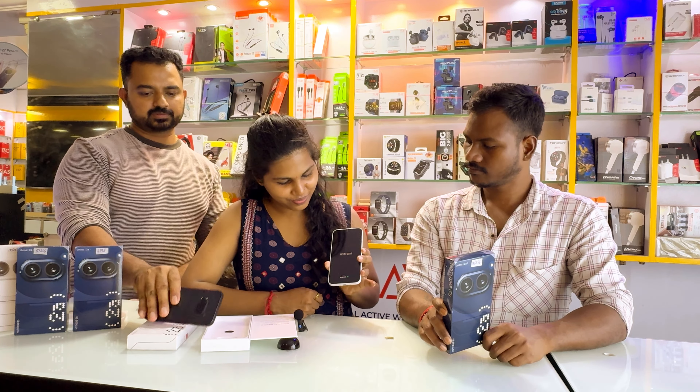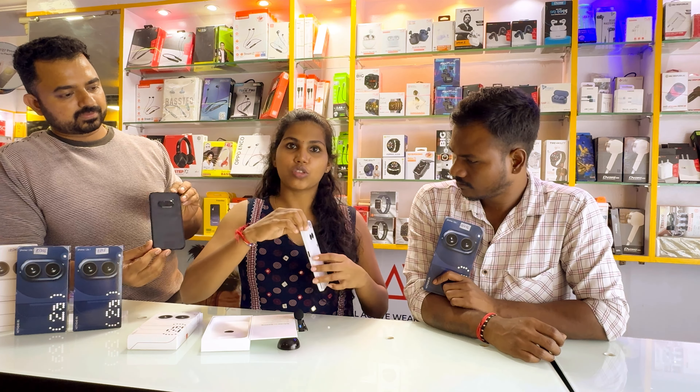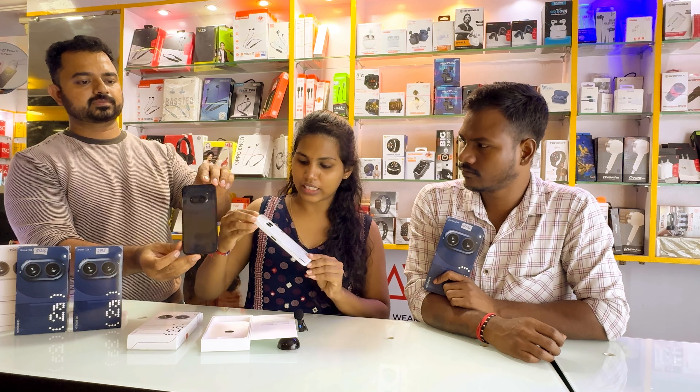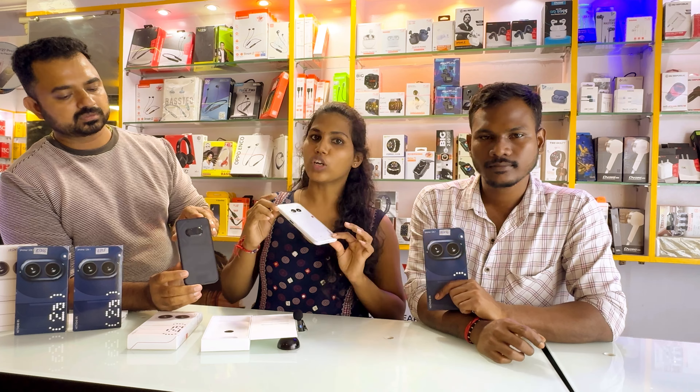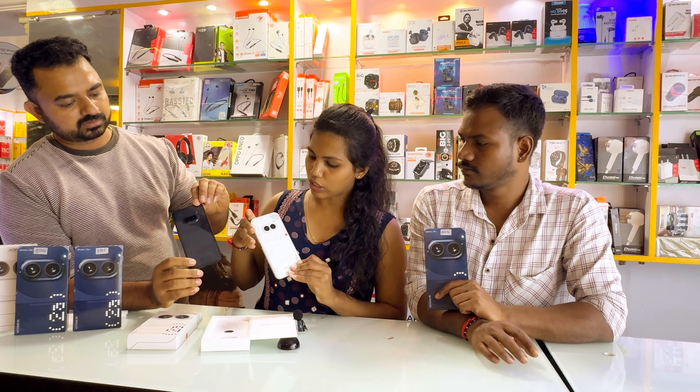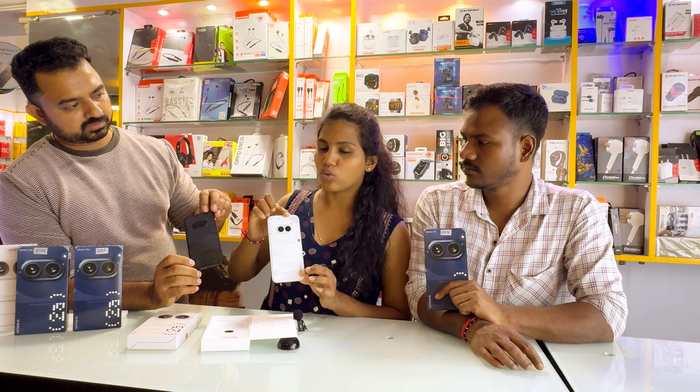This is a very good color. It is a glass panel type. We have three colors: White, Blue, and Black. We have two colors available: Black and White.